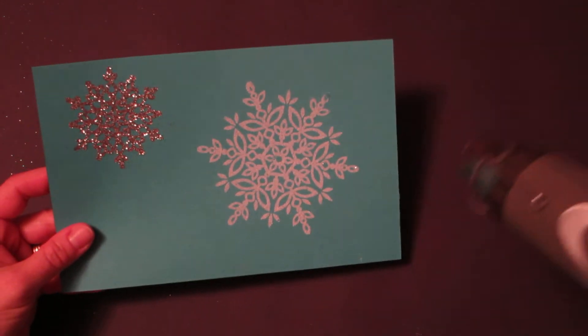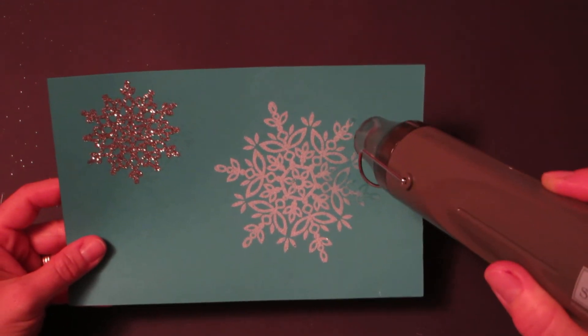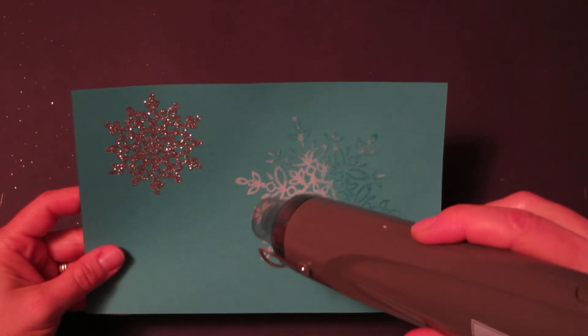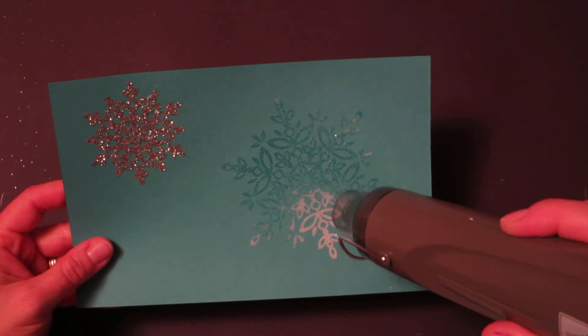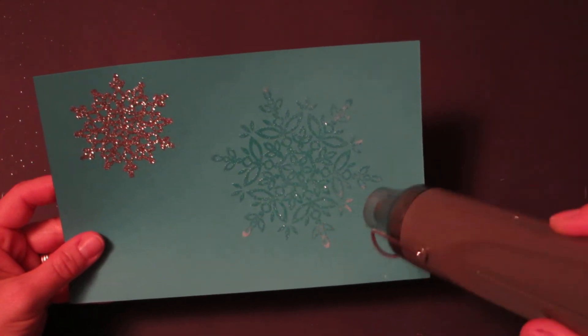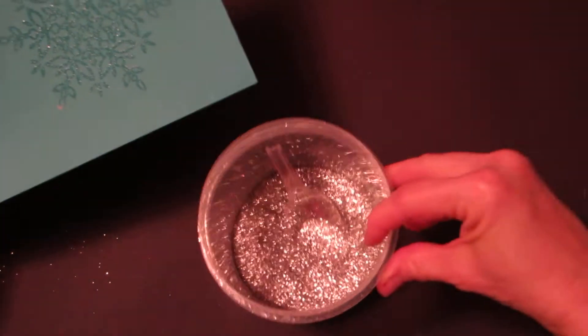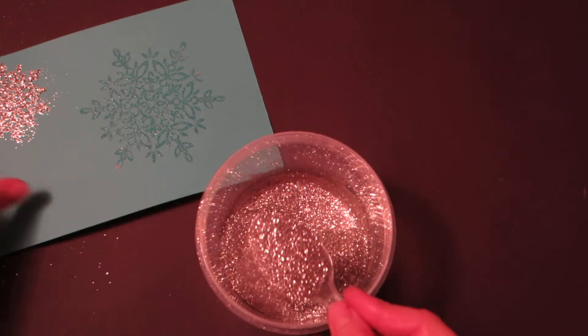I'm going to use the heating tool and just barely heat it halfway — don't overheat. I hold my heating tool about an inch to an inch and a half from the image. Then immediately you'll want to put the silver glitter onto the snowflake.